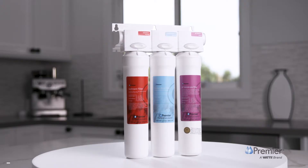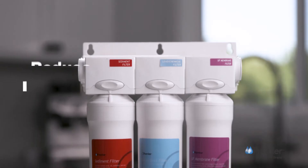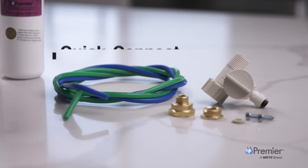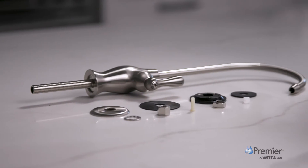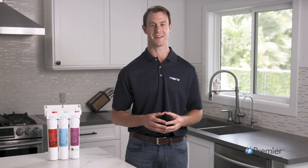The third stage is our state-of-the-art UF hollow fiber technology membrane designed to reduce particles and cysts like Cryptosporidium and Giardia. The FilterPure UF3 system includes quick connect fittings, a brushed nickel finish non-air gap faucet, and all parts needed for a standard installation. For additional details on the product, including installation, head to PremierH2O.com.